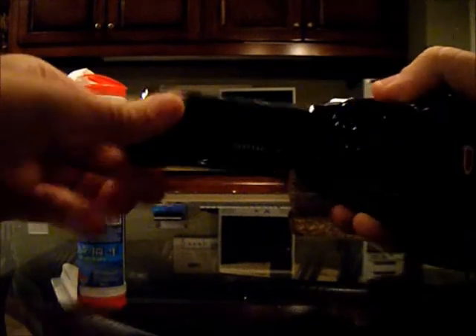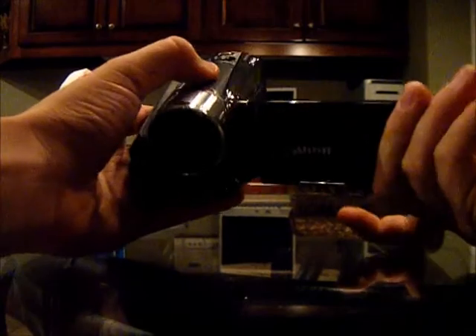When you first get it, you can open it up and turn the screen all the way around so you can look at yourself and film, which is pretty awesome.